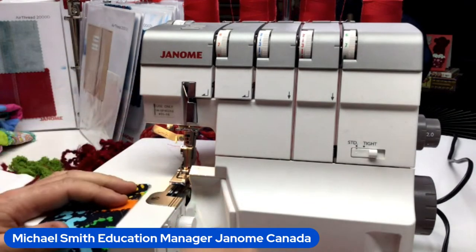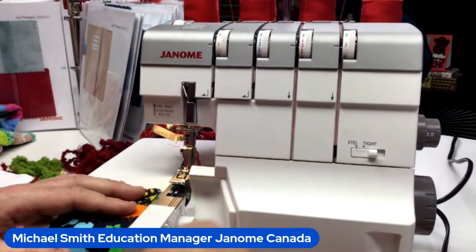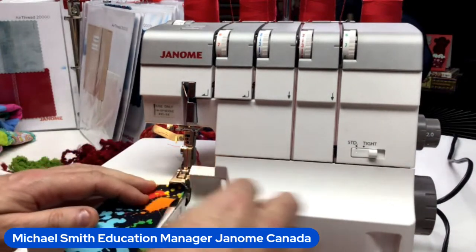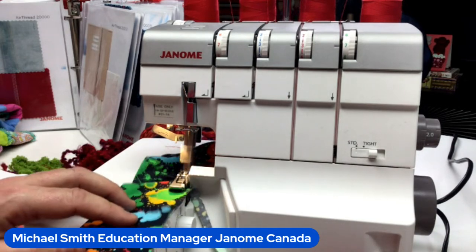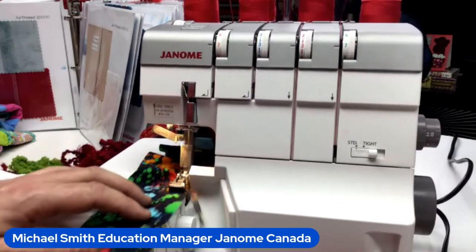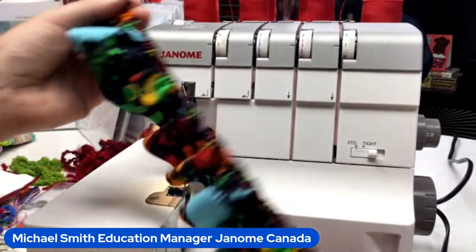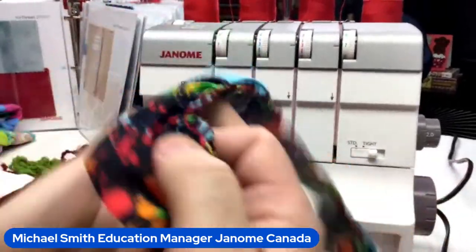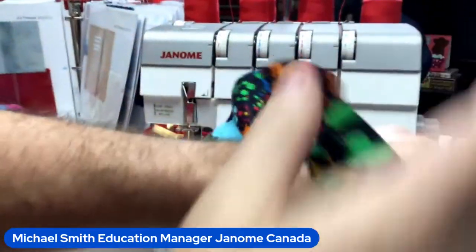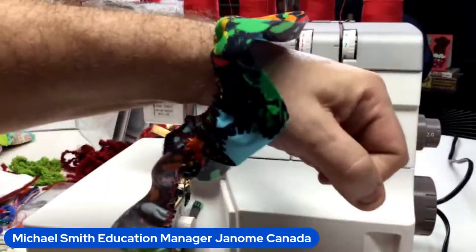Let me raise the knife blade back up so I can trim my fabric. And look at that — you could just go to town! That is so much faster than your two parallel rows of basting stitches that inevitably break. This could be all around a pillow, a pillow sham, or a ruffle for a cuff. So we can do ruffling with our elastic gathering attachment or with this gathering foot — isn't that gorgeous?